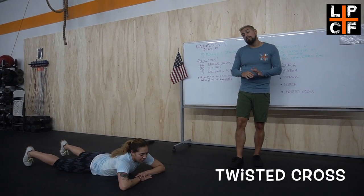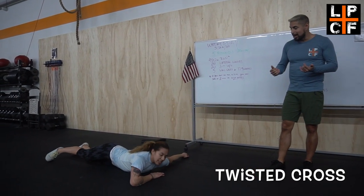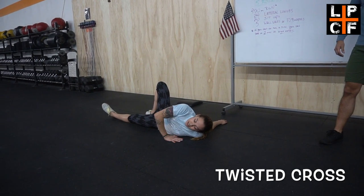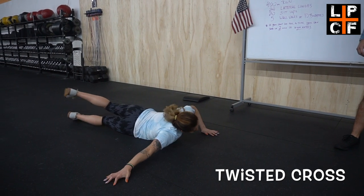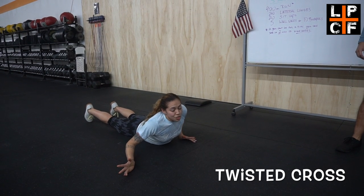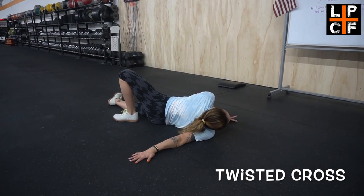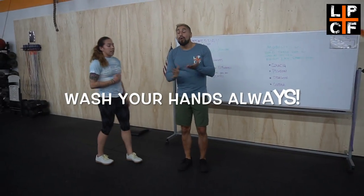The last one is the twisted cross — this one is not for the faint of heart, but if you work on it, it'll get better and better. Amanda's going to show us: whichever hand is flat on the back, that same leg comes up, and your other hand comes up to support or push you back into that position. It's a good shoulder stretch. If you can't get your knee up all the way, you can throw it across. The goal is to get your leg flat on the ground.